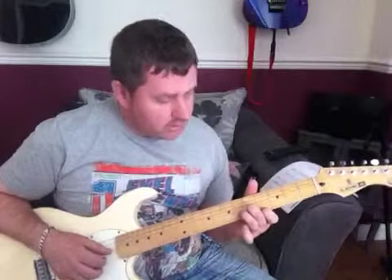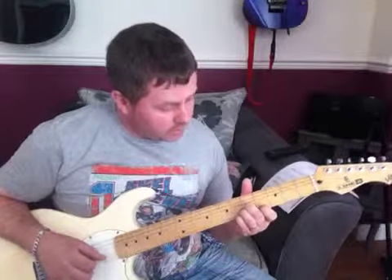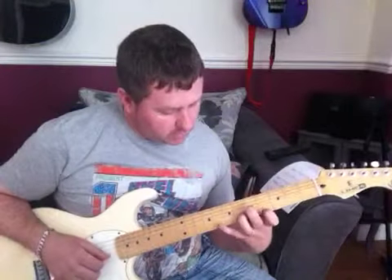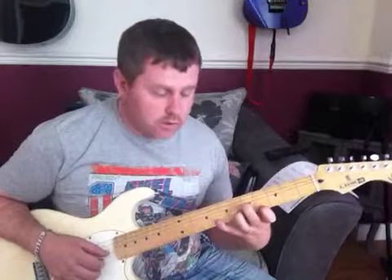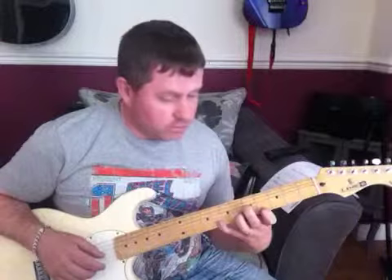I'm then going to go back to that D minor shape on the 4th fret, and I'm going to put my little finger down on the 6th fret of the E. Then I'm going to slide my little finger up to the 8th fret, which is quite a stretch. So that's the first part of the intro.